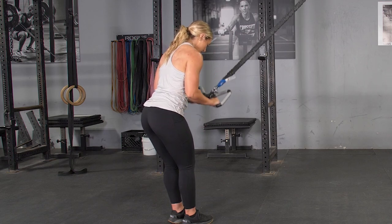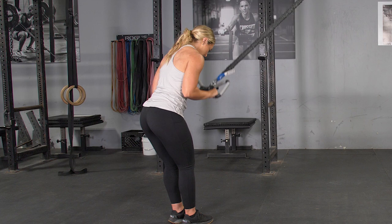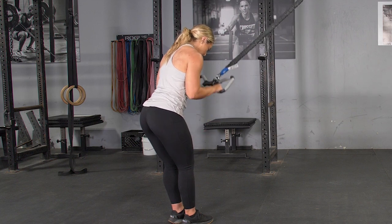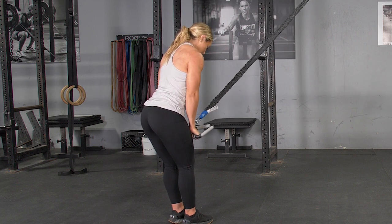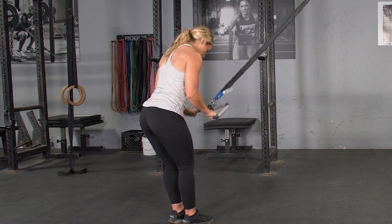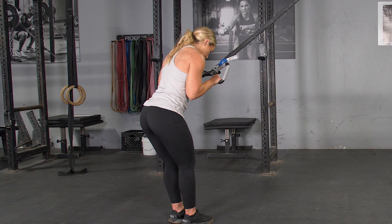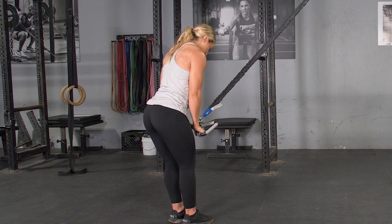To complete the triceps press down with your T-grip max and band kit, begin by grasping your T-grip max bar using the traditional grip, facing the anchor point of the bands. Lean forward about 45 degrees. From this position, start with your elbows flexed, tucked into your body, hands up near your shoulders.